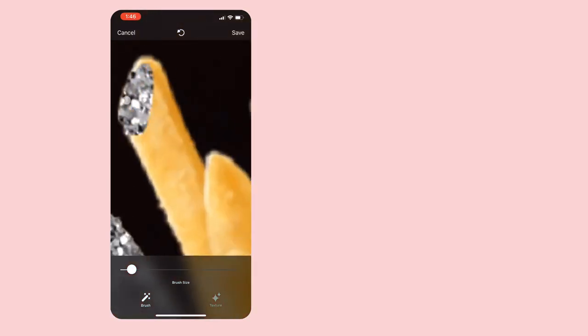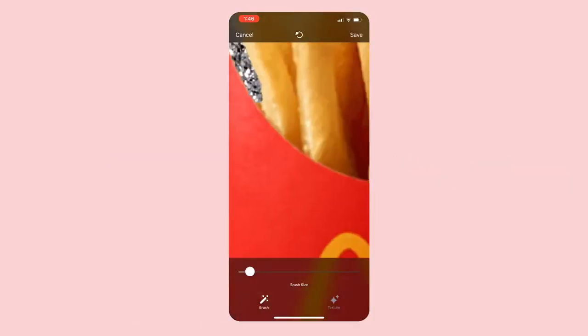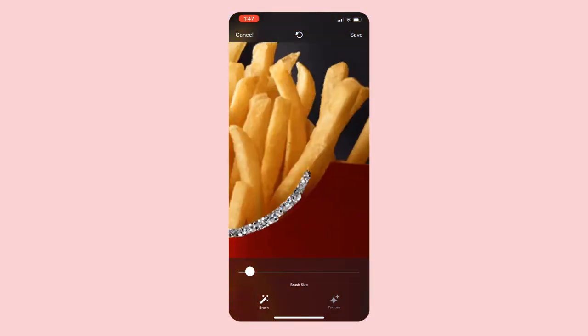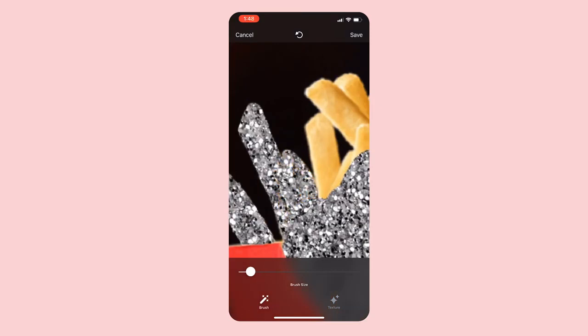I ended up messaging the developers on Instagram to ask, and they said an eraser should be coming in a future update, along with the ability to change the opacity of the brush, which is definitely something I would like. But so far it's been working fine without an eraser because you can zoom in so much for cleaner lines, and if you mess up you can easily undo it.